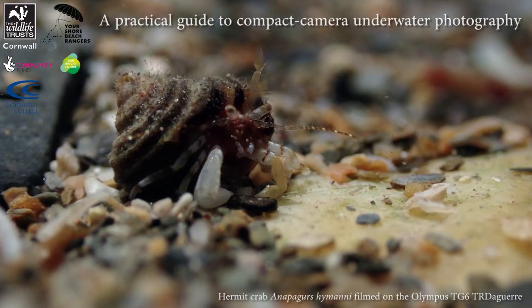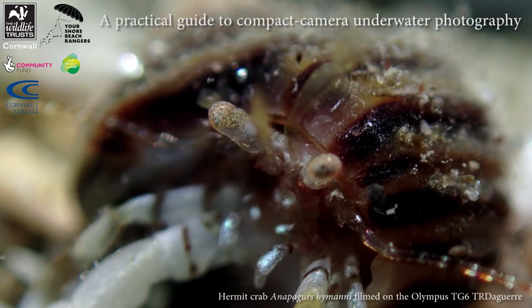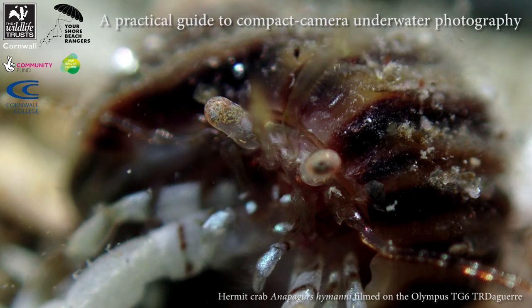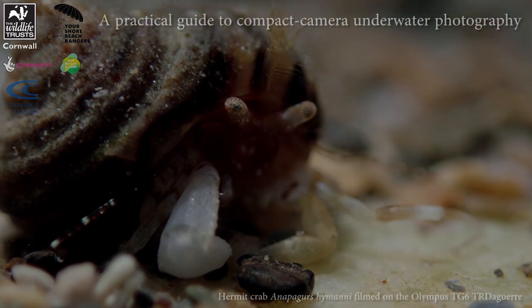Compact waterproof cameras have really transformed the world of marine recording, and in this short film we give you some practical tips to help you record the wildlife you find when rock pooling, diving, and snorkeling.